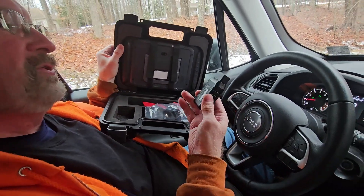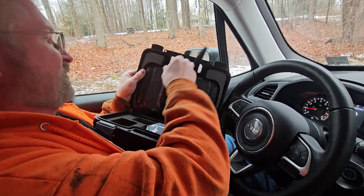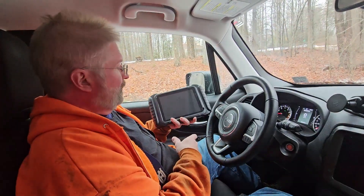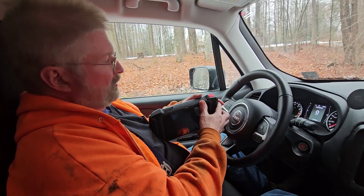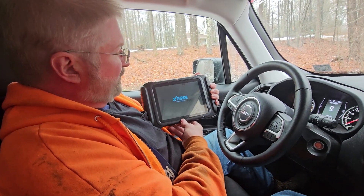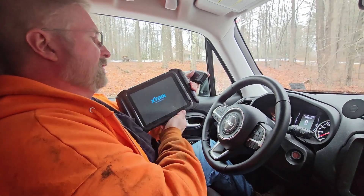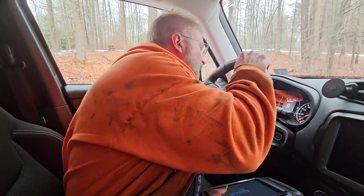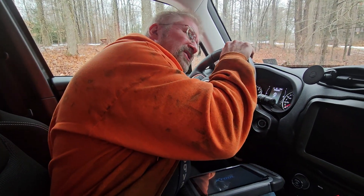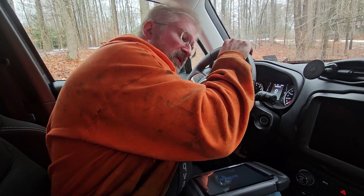This is your OBD2 dongle. You turn it on by holding that button in, and then it will start up its boot process. In the meantime, we will hook up our dongle to the OBD2 port. On this vehicle it happens to be here — this usually is about where it is on most vehicles, right underneath the dash.